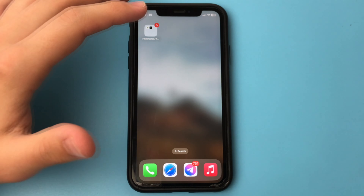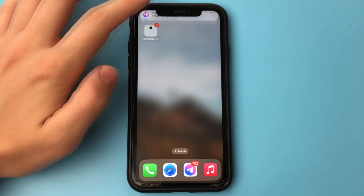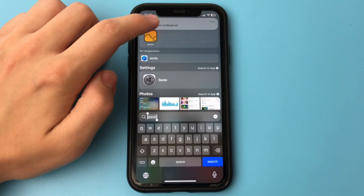There is a solution for this. What do you need to do? We need to download one useful app. Go to the App Store and download the application, which is called Sonic.